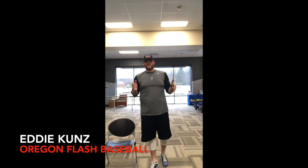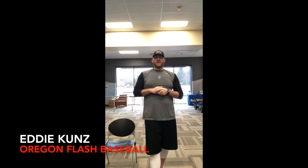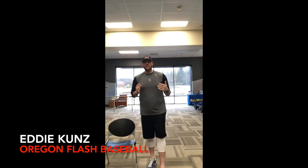All right, welcome back Flash family. Good to see you guys again. I'm glad and hope everybody is staying safe at home and not getting in groups doing everything else. With that, here's another video for you guys.